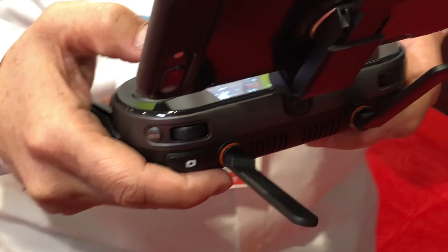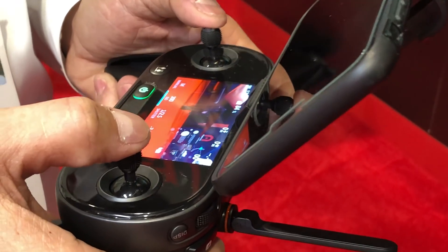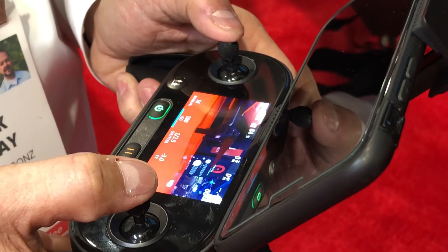We already have several pre-orders for the original $999 package. With the $1,299 package with the one-inch sensor, this is going to be the top-selling drone of 2018 Q1 and Q2.